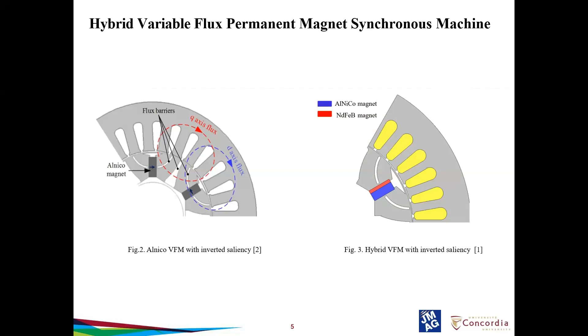This section compares the Alnico VFM and hybrid VFM. Figure 2 shows the Alnico-based VFM with inverted saliency, and figure 3 shows the hybrid VFM. VFMs can be easily magnetized and demagnetized to a specific magnetization state by a current pulse. As long as a low coercive magnet is used, it is not necessary to inject continuous d-axis current to reduce flux in the flux weakening mode. The magnetization state is a percentage of magnet flux linkage to the total magnet flux linkage that could be produced, and should be properly selected according to different working conditions. High magnetization state is used at high torque requirement and low magnetization state is used at high speed requirement.